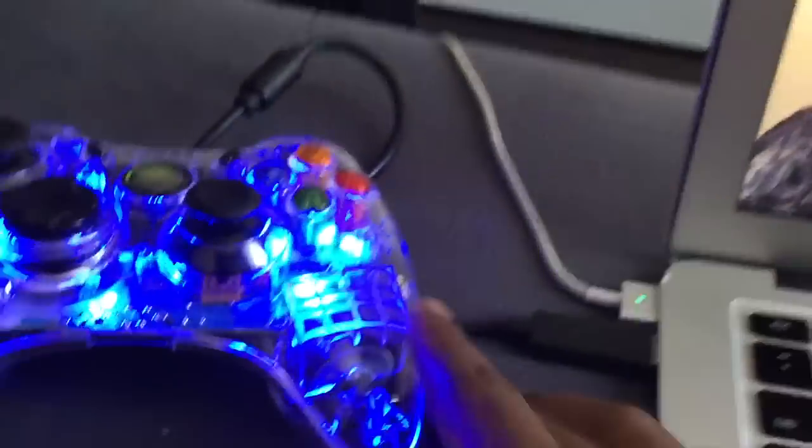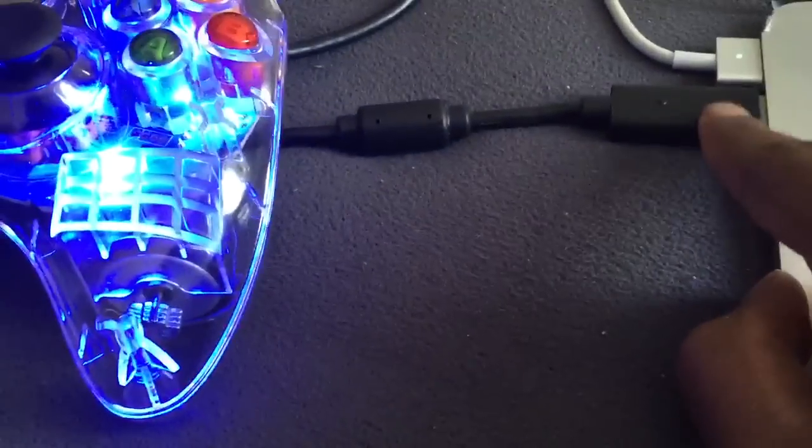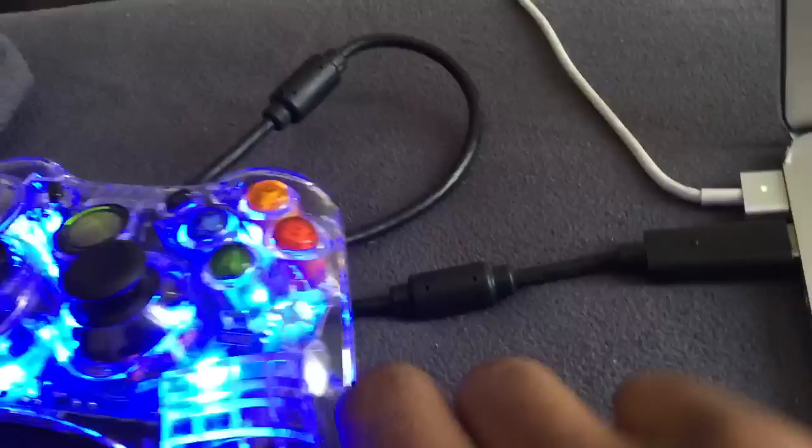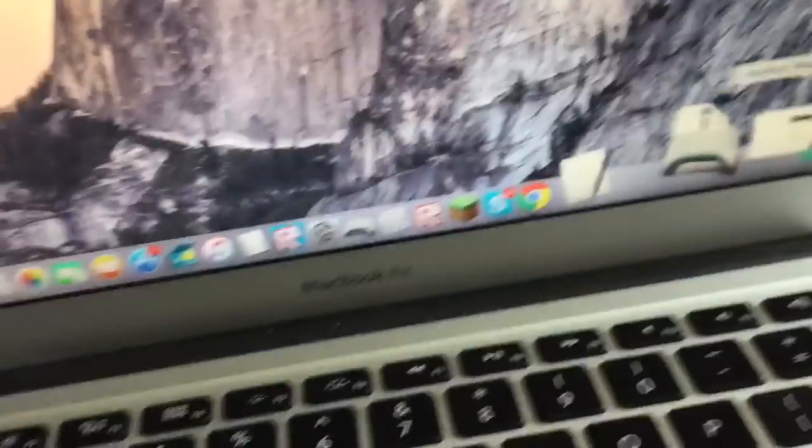You need a wired controller — a controller with the USB port at the back so you can plug it into your MacBook or Mac. And you need a software called Joystick Mapper. The link for this will be in the description.